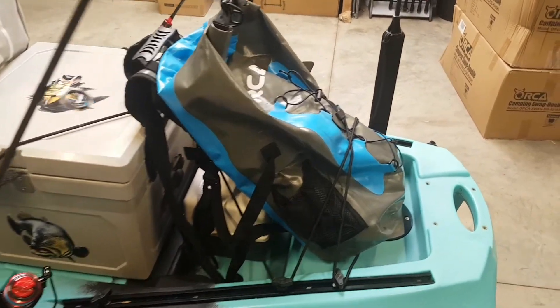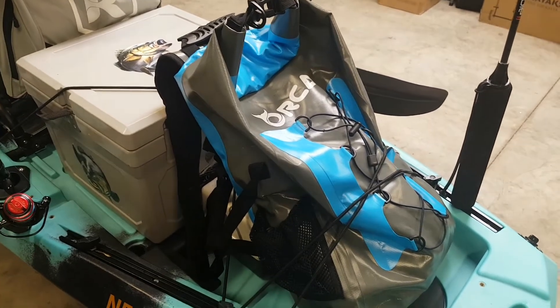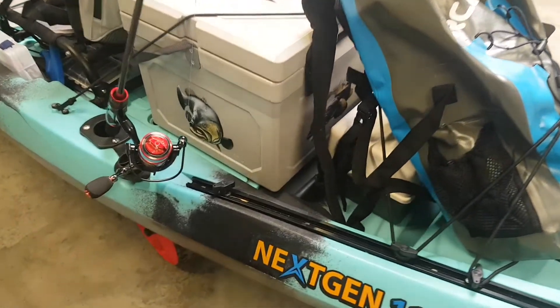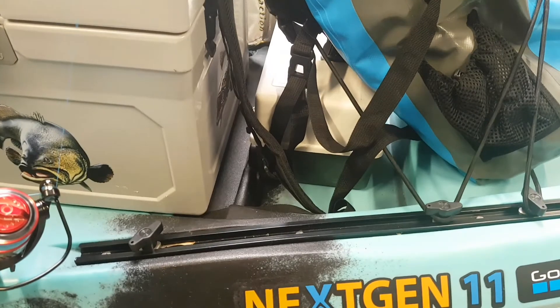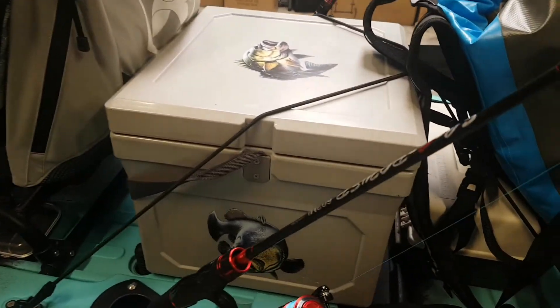The rear storage area, as you can see, is quite large. I have the Orca dry bag, which I have all my essential gear in — cameras, food, etc. Underneath there is my tackle box, which has easy access from the cockpit, believe it or not. And I have my 22 litre hardbox.